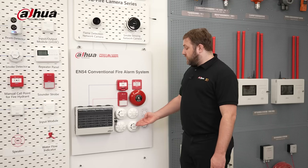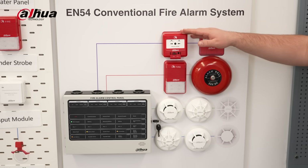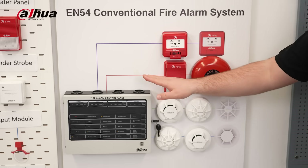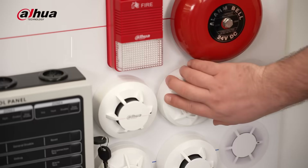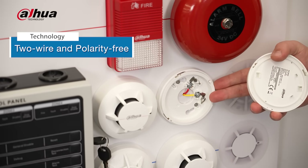The nodes, which include the smoke alarm, heat alarm, manual call point, sound strobe and alarm bell, work smoothly with the conventional fire alarm control panel. This system uses two-wire and polarity-free technology, making it easy to wire and install.